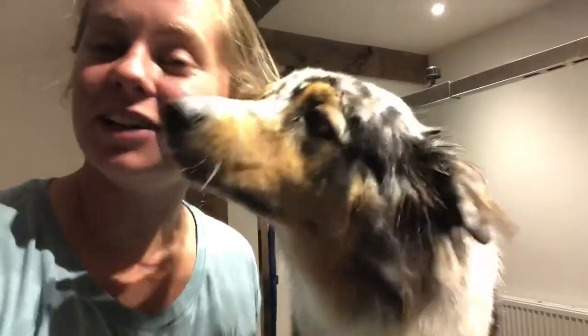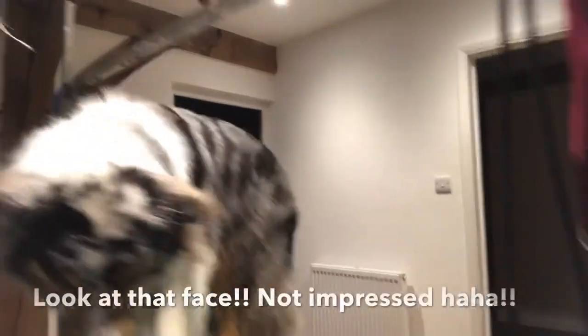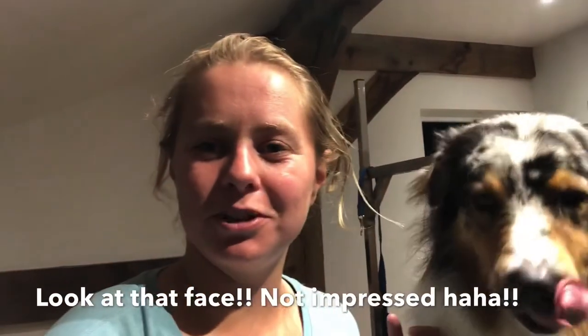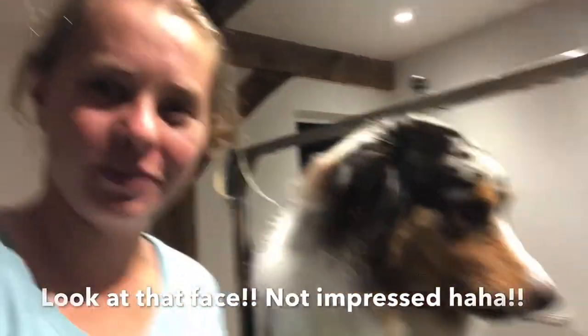Give them a quick brush through to make sure the towel drying or blasting hasn't given them any knots. A quick brush will get rid of any extra loose coat that the blasting or towel drying has loosened, and then you're good to go — your dog is done. Don't forget to subscribe and I'll see you in the next video!